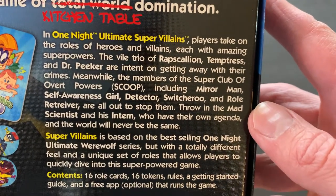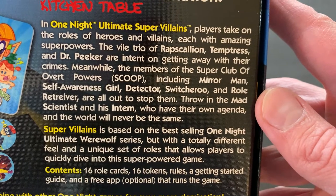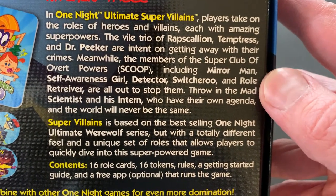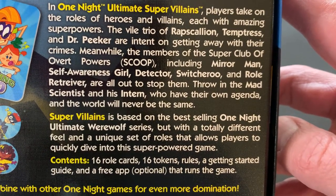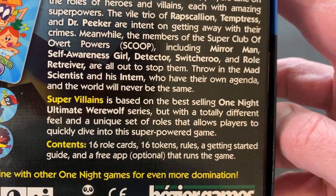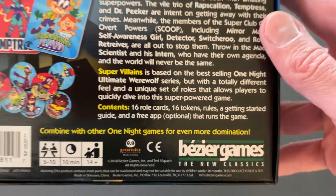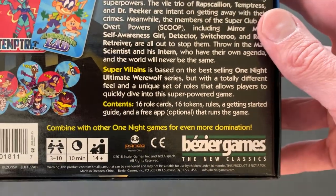The members of the Super Club of Overt Powers, including Mirror Man, Self Awareness Girl, Detector, Switcheroo and Role Retriever are out to stop them. There's also the mad scientist and his intern who have their own agenda and the world will never be the same. It's based on One Night Ultimate Werewolf and includes 16 role cards, 16 tokens, rules, a getting started guide, and a free app that runs the game. Combine with other one night games for even more domination.